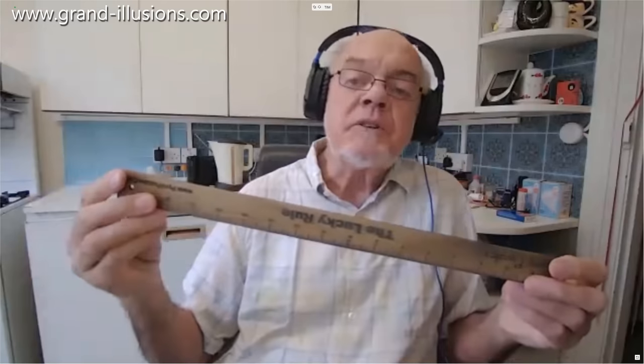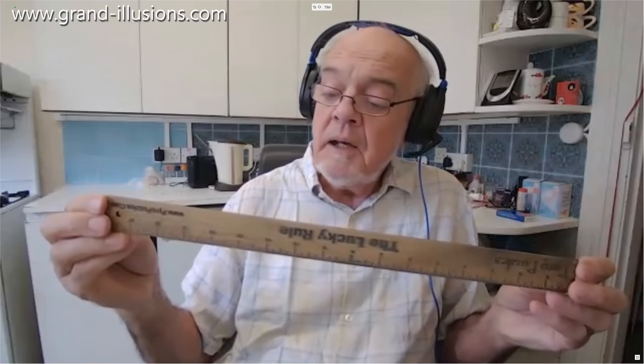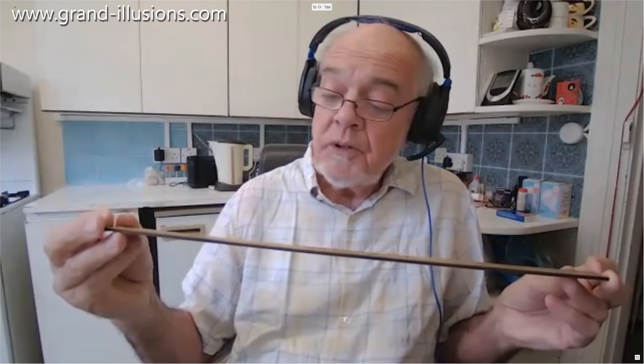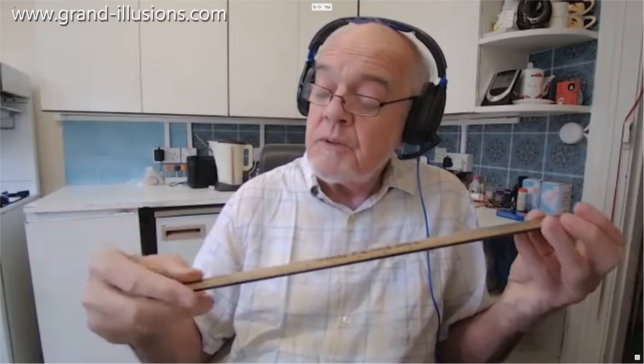I looked at my ruler collection about seven years ago — rulers and tape measures and such like that — and found a nice range of about 20 of them. I've since acquired about another 10, so I thought it'd be nice to have a second video or two about it. At the time I finished that last talk seven years ago, there were two rulers that I badly wanted: one I'd seen a picture of, and the other one I'd actually seen in hand but foolishly hadn't bought.